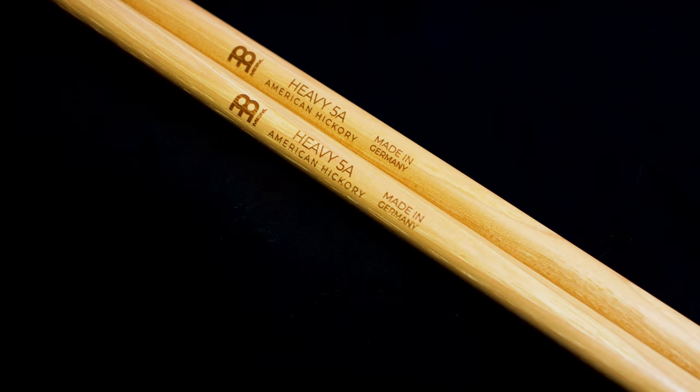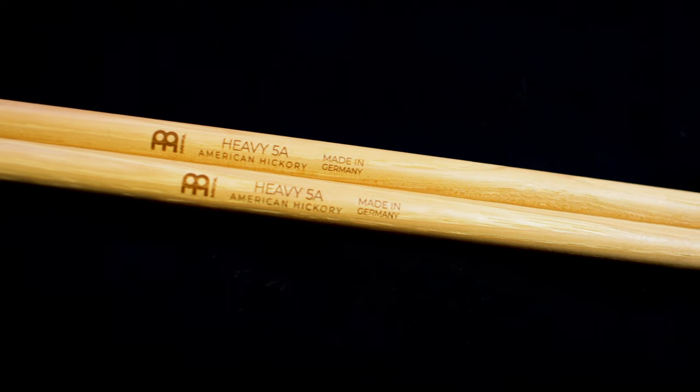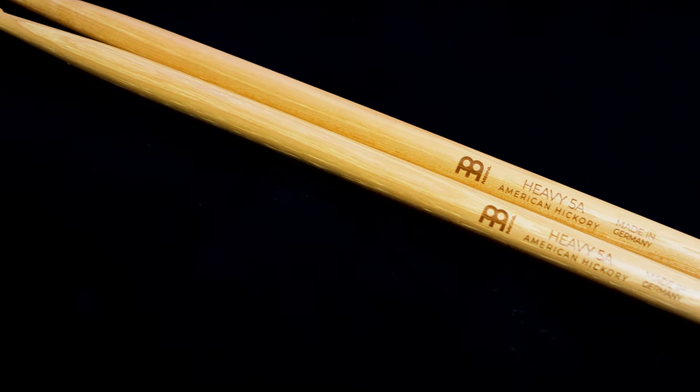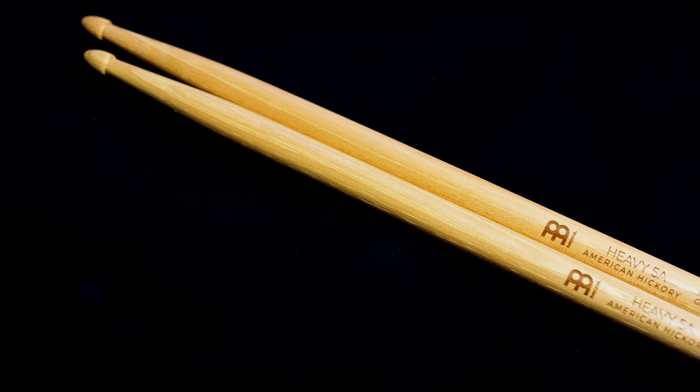Finally, we have the Heavy 5A. This one is made for hard-hitting players who like a solid, powerful stick feel. Meinl actually uses their heaviest raw dowels for these, meaning that each heavy stick is designed to pack a punch from the very beginning of the production process. The diameter of the Heavy 5A is slightly increased, and the shoulder is also just a little bit thicker, adding durability and letting you generate a ton of power. To match the added weight of this model, Meinl has extended the length to 16.5 inches, and we have a traditional acorn tip for clarity all over the kit.